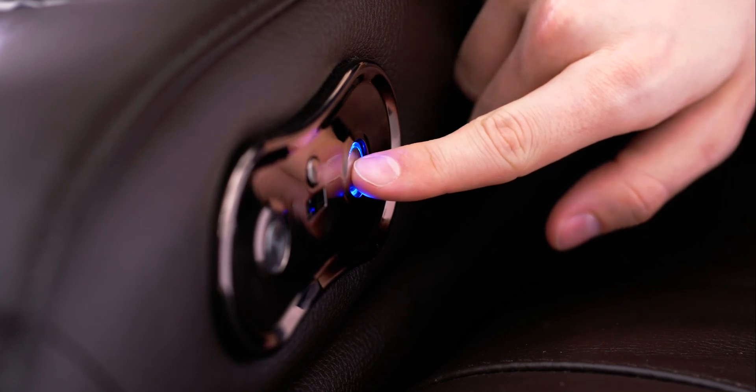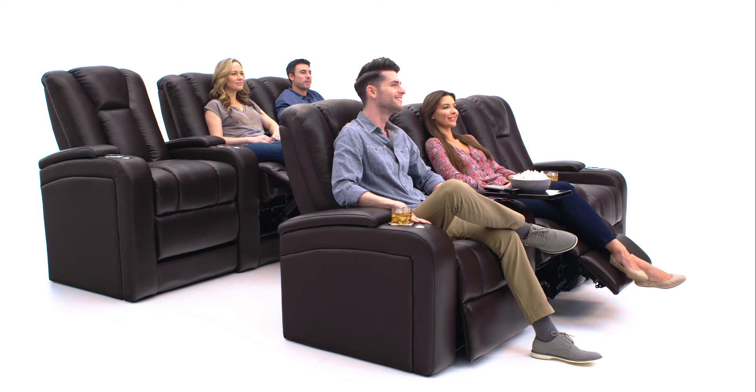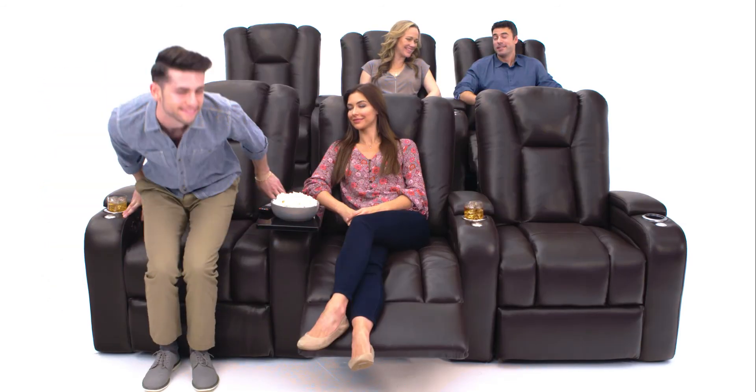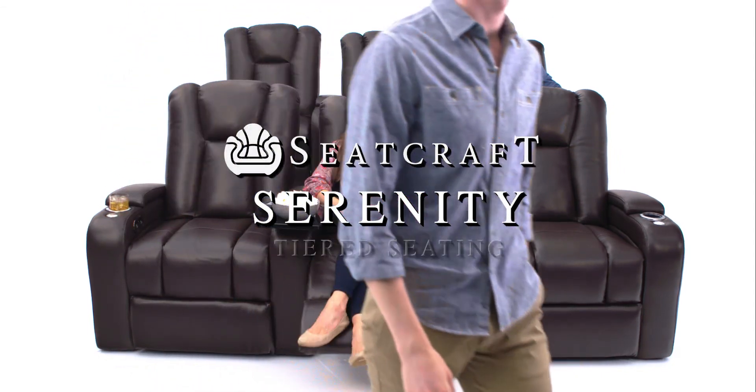When it's time to get up, simply hold the recline switch to bring the powered recline back to its upright position. Designed with comfort and style in mind, the Serenity from Seatcraft.